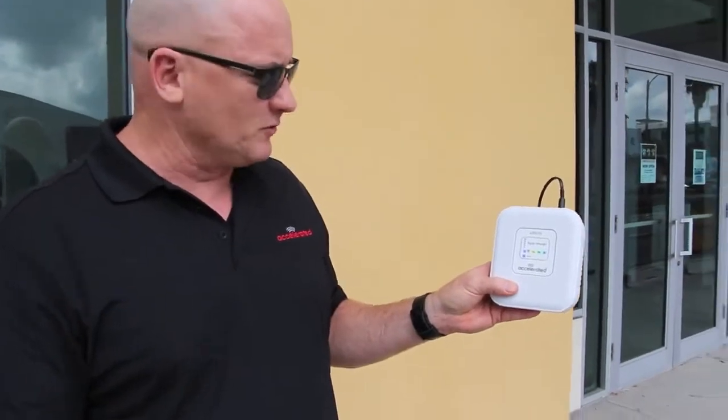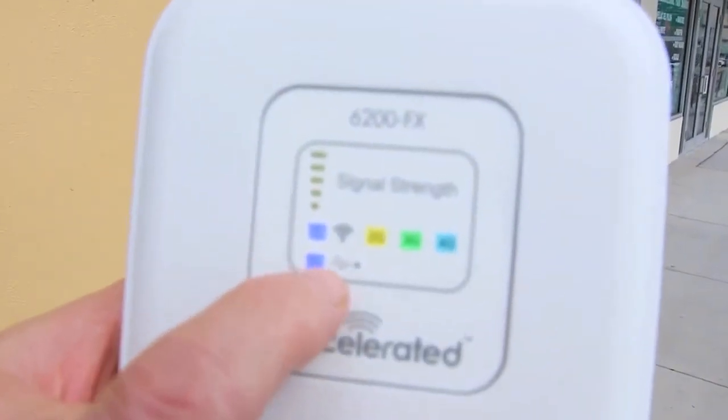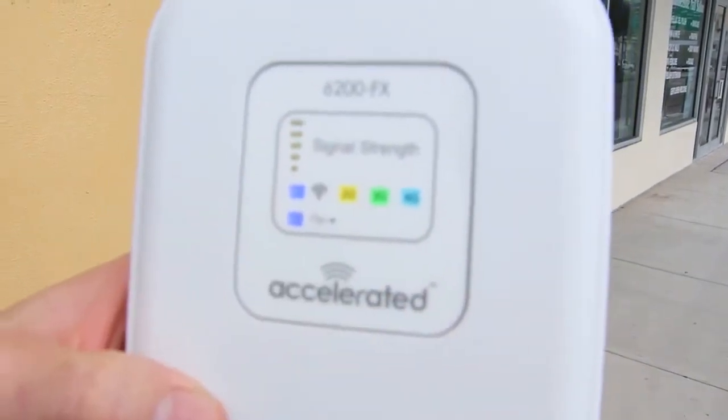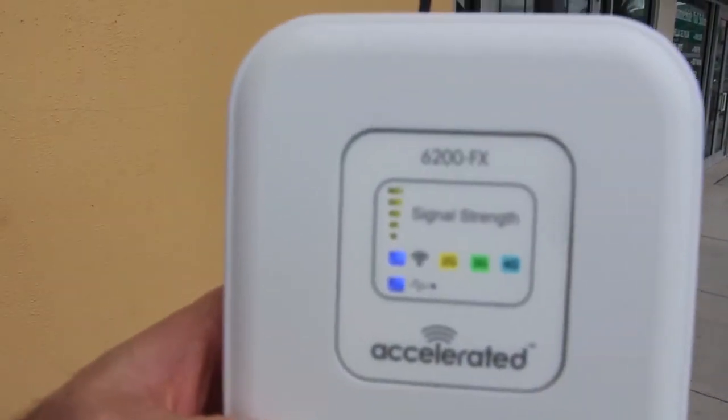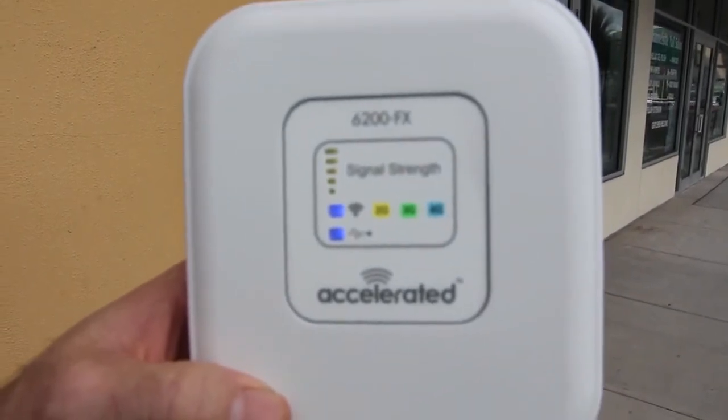We're outside here in beautiful Tampa, Florida, and we're measuring signal strength outside the building — that is step two if you don't have optimal signal inside. If you zoom in, you'll notice both indicators are blue, meaning we like our USB radio, it is LTE, and we have five bars of signal strength out here. We've got great signal strength; we just need to find a way to get it indoors.